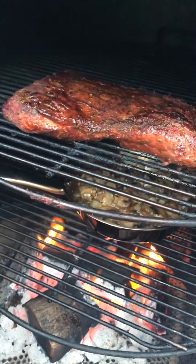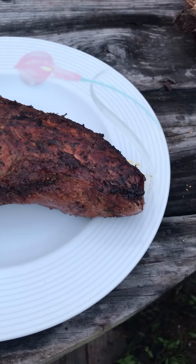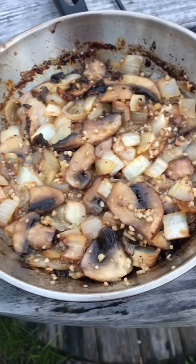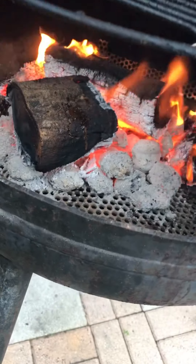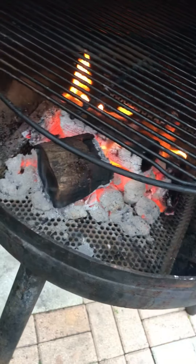What we have here is a little bit of mushrooms, garlic, and onions with some butter — and maybe some olive oil, but apparently not, because that's not how that works. We're gonna put this in the smoker and let it smoke down, and hopefully we get some of the tri-tip juices to fall into that pan.